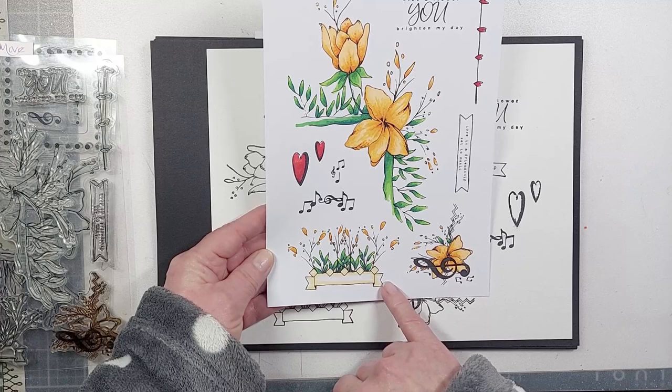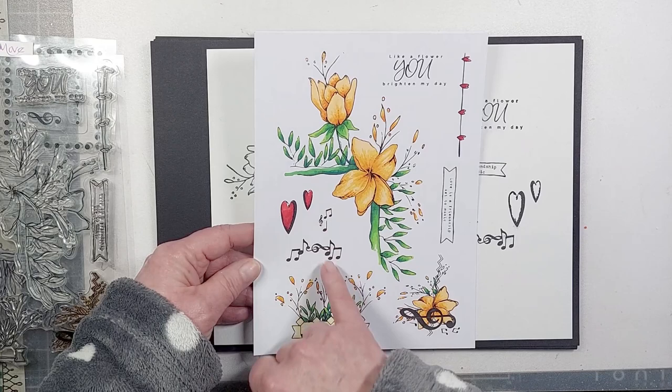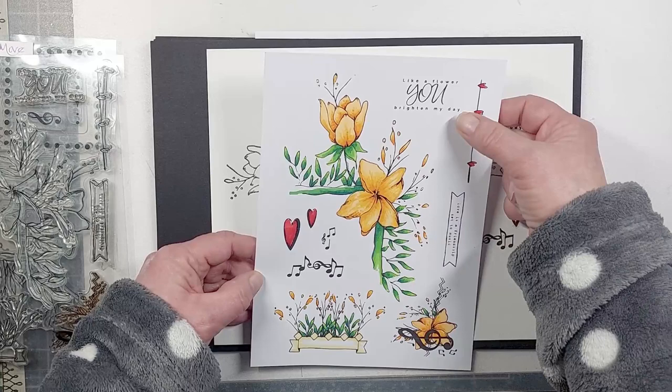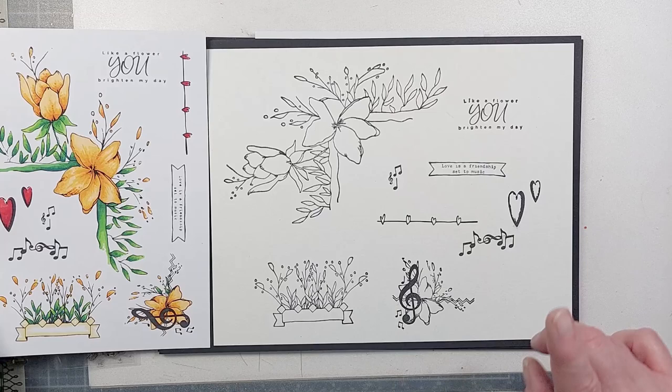You've got an extra border with hearts down it, some music notes — these work with the first set, so everything works together. You've got hearts to add, a sentiment saying 'like a flower you brighten my day,' and another saying 'love is a friendship set to music,' which can be a little banner. All now stamped out in black and white on the board.